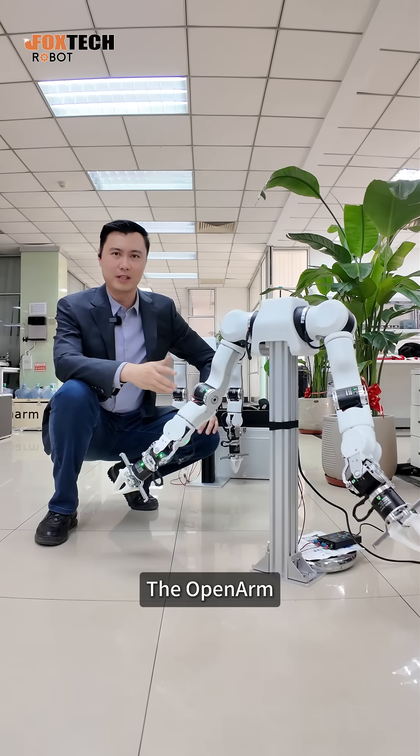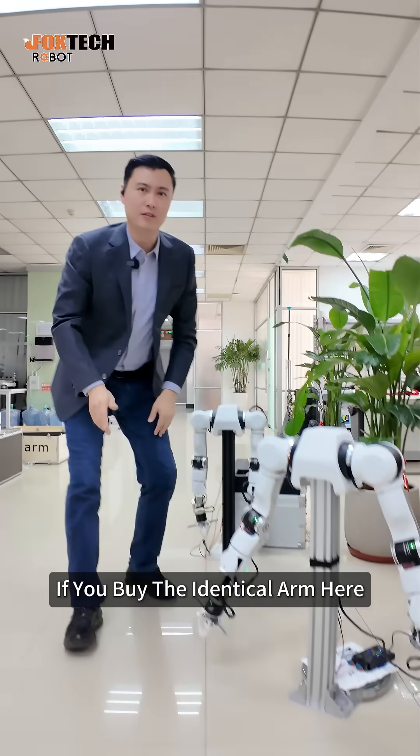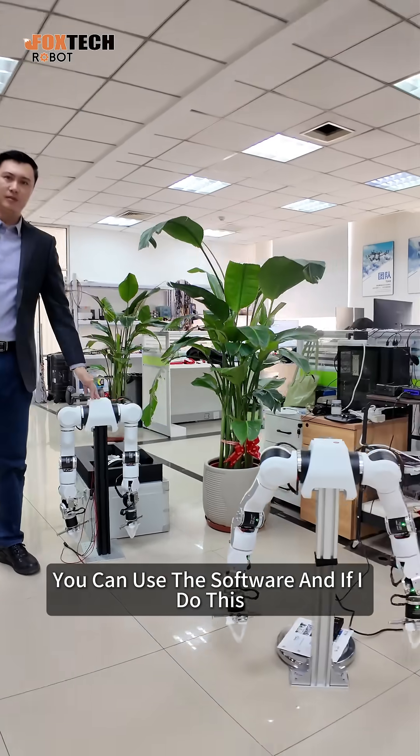We have three methods to control the Agility A1, the open arm. The first one is doing this. If you buy the identical arm here, you can use the software.